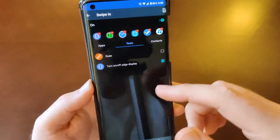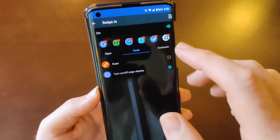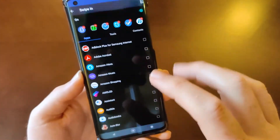If I click settings in the sidebar, you can select different apps. Under tools you can turn edge display on and off, use the ruler, and of course add contacts — so that's really good.